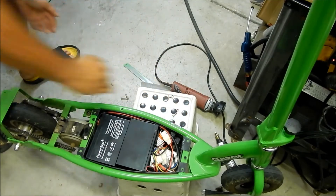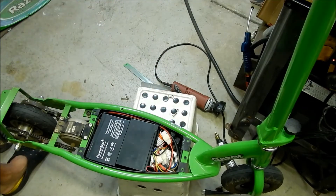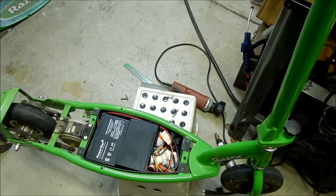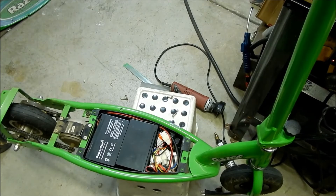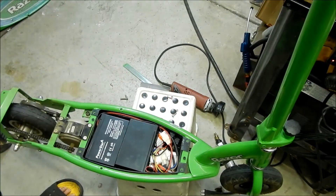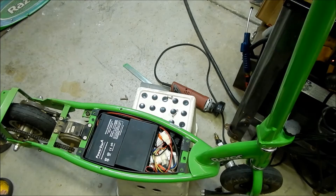Turn it on — light goes on. You can't see it but take my word for it, the light is on. And then all I have to do is twist the throttle — and there it goes. Same low-performance scooter as it was before, so it's all good. Turn it off and then kind of reassemble it.